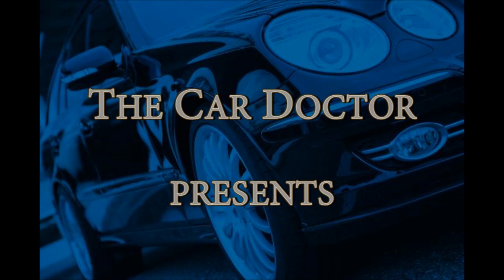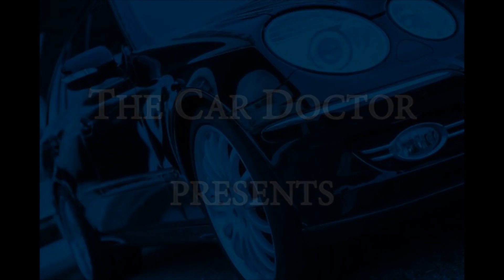You're watching the Car Doctor Channel. Welcome back to the Car Doctor Channel. I'm Tim. I'm here at my repair shop, Donor Automotive in Anchorage, Alaska.